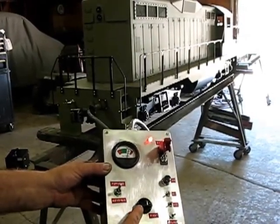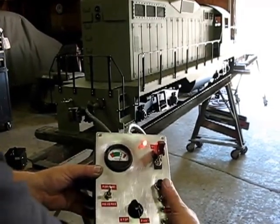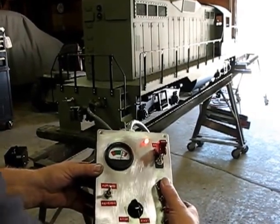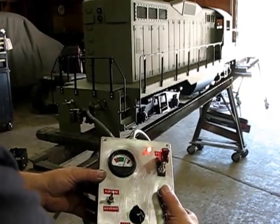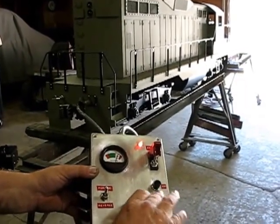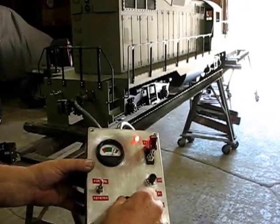Run it all the way up to full speed. You can blow the horn if you like, and then as you pull into the station, you might want to run the bell as you're pulling in. The brakes are coming on.